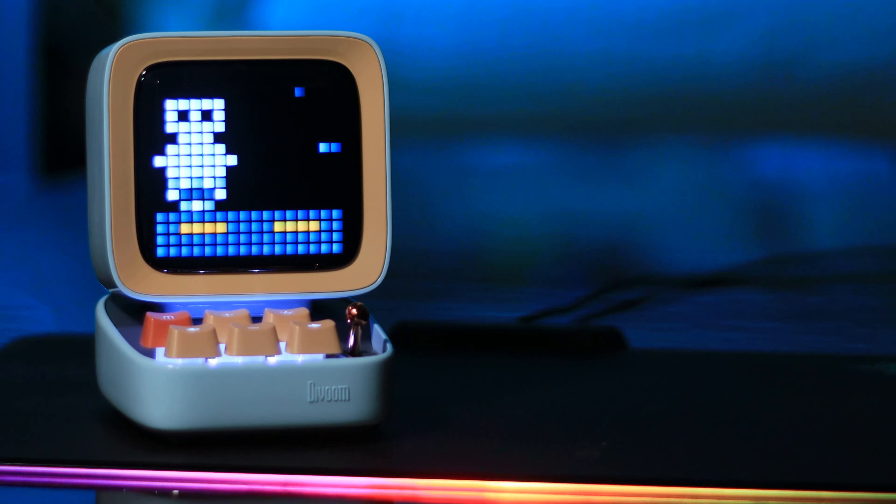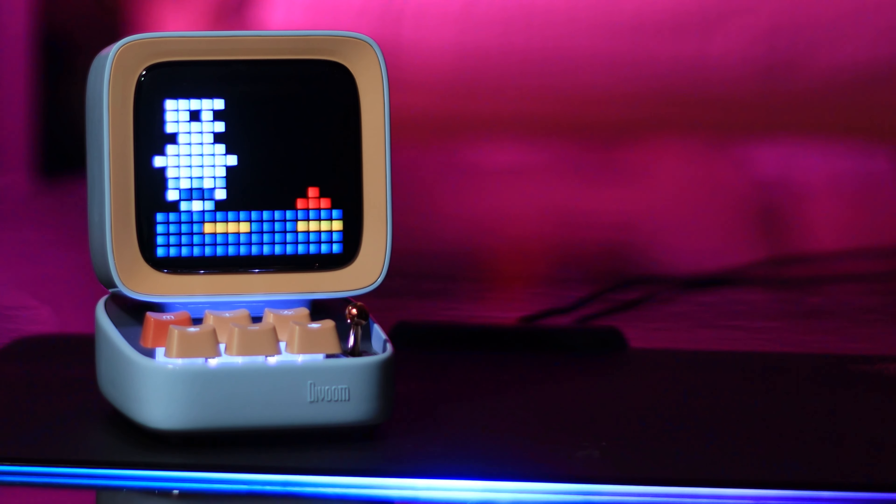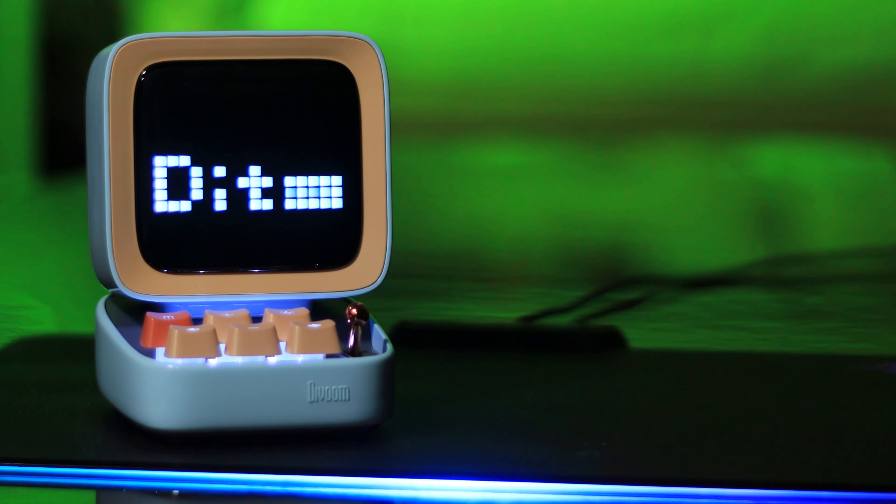Hey guys, welcome back. This is the D2 Pixel Art Bluetooth Speaker, made by a company called Divoom. I've had this for a couple of weeks now and I have to say this is probably the most fun I've had reviewing any product. This is a bluetooth speaker, but it is so much more than that.